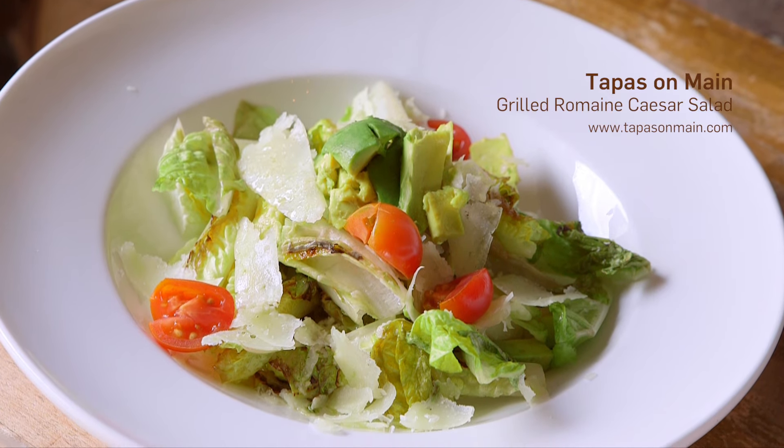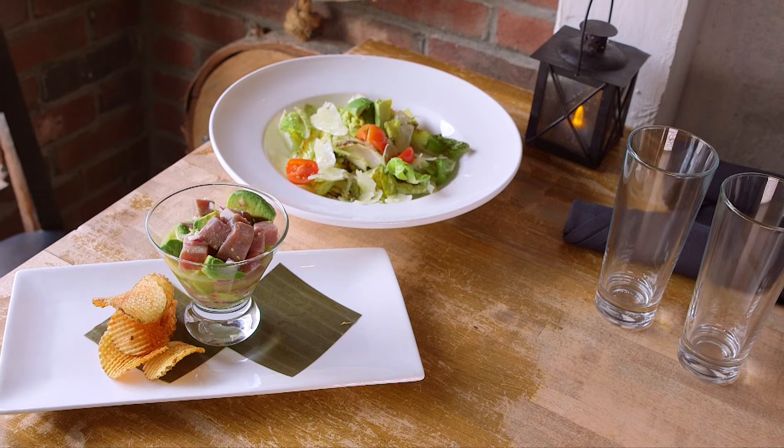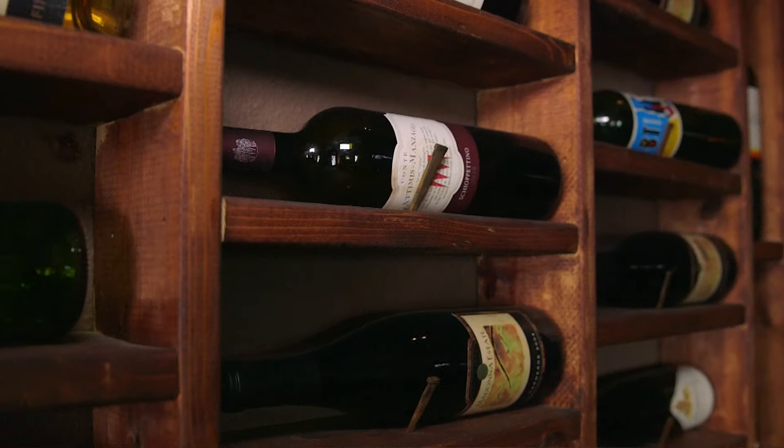We always keep learning. Tapas is your traditional Spanish style with our own twist — it's the same energy. It's about eating healthy and making sure that we make our customers and clients happy.